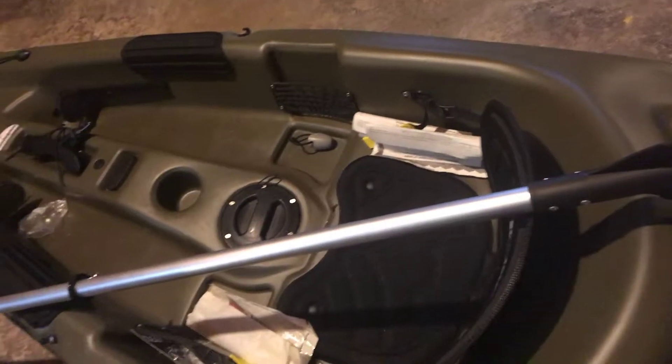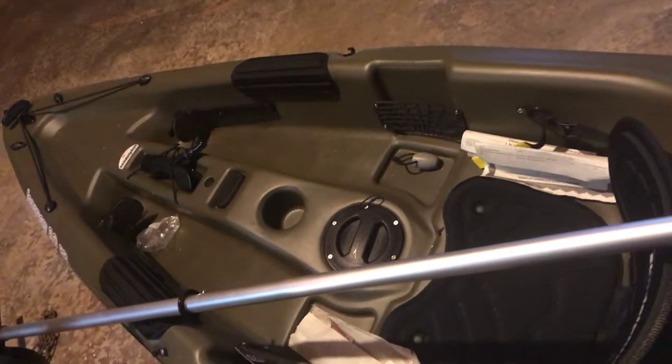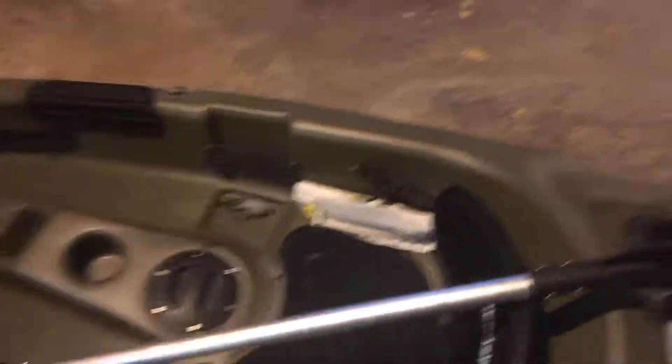Ice fishing — I caught two northerns last weekend, so that's been good. For the kayak, I'm going to be launching it probably somewhere in mid-April. There's still ice on the lake and today is March 10th, 2019. I will be fishing pre-spawn bass.